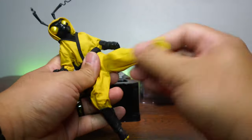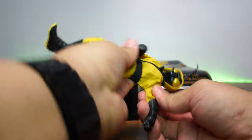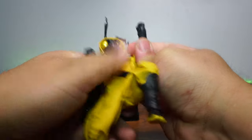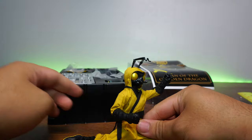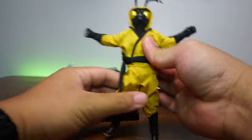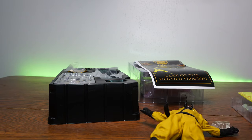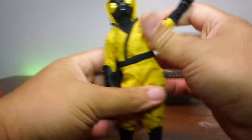Let's go into some articulation tests. We got a side kick, a front kick, break dance moves, a head spin, a one-hand handstand pop, and he can totally do the splits. He can give you a bear hug if you really want to — as his hand falls off. Don't worry, we're going to handle that later. He has really nice range of motion. So far when it comes to articulation and scale, he's really good. It's a little bit large, but that's fine.